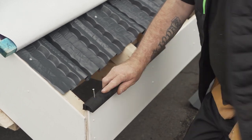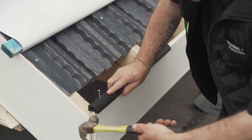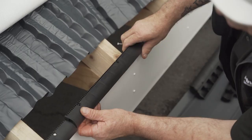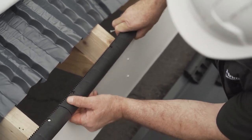The purpose of an over-fascia vent is to provide airflow into the roof space at the eaves. To install the over-fascia vent, align the vent to the fascia board and secure it by mechanically fixing the piece to the fascia board using clout nails.